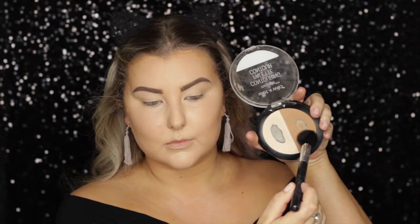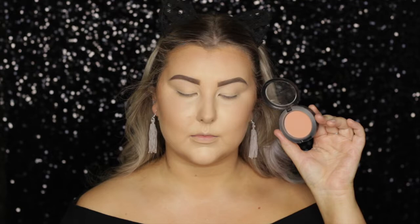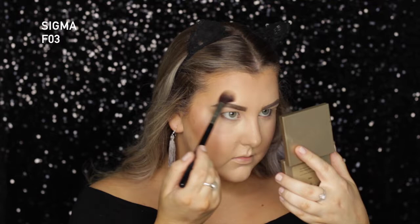Then to powder contour and kind of set the cream contour, I'm using the Wet n Wild Mega Glow Contour Palette in Dolce Deliche — I cannot speak whatever language that is! Then for blush, I took MAC Melba, applied that to my cheeks. And for highlight, I took the Stila Heaven's Hue Highlighter in Kitten and applied that to all of the high points of my face. I forgot how beautiful this highlighter is.